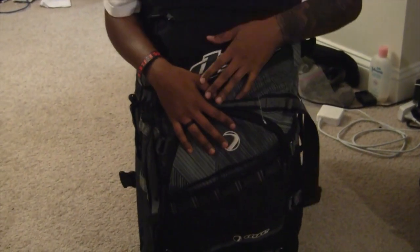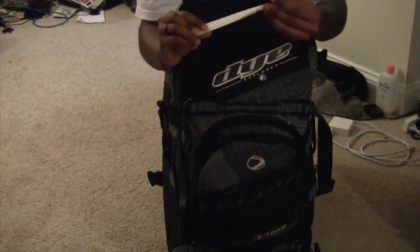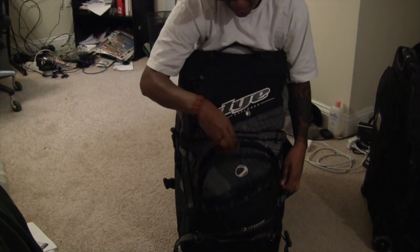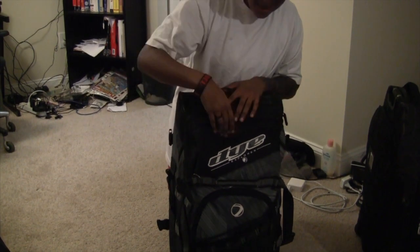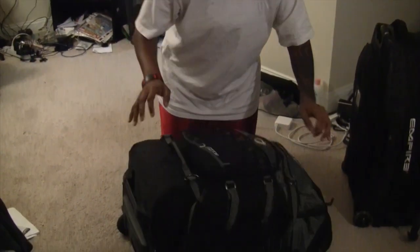Some pluses though — they have some extra pouches. I keep personal belongings like keys or cell phones in here. If I have some extra paintball stuff, like a Q-tip to clean my barrel, I put them in here. They also have another pouch up here — I kept fruit and snacks in that one. Nice little pouch.